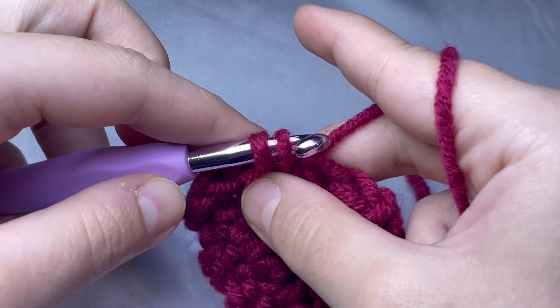For the next row, do single crochet in the next three stitches, chain one and turn your work. Then do again single crochet in the next three stitches. We have finished — fasten off by doing chain one, pull the loop, and cut the yarn, leaving a long piece of yarn so we can sew the ends together. Make sure it's tight.